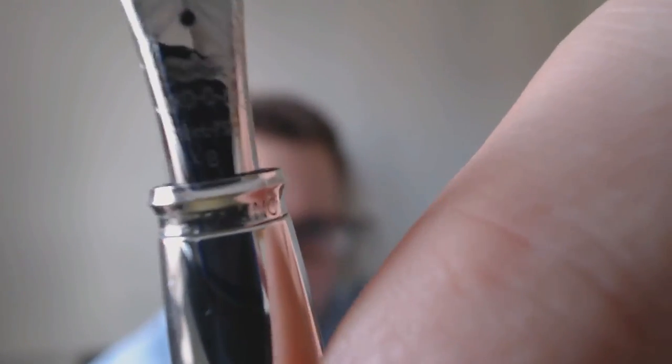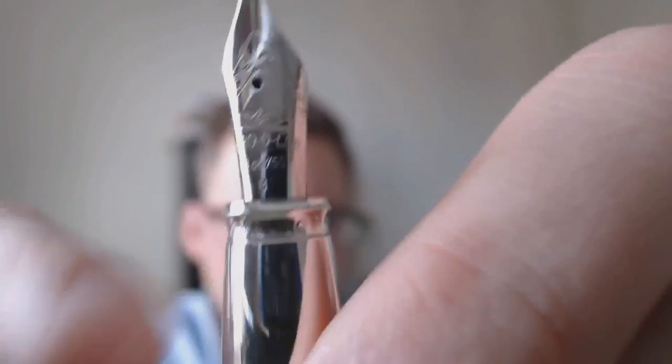Uncapped it's 139 millimeters — about five and a half inches. The section diameter at the narrowest point is about 9.5mm and at the widest point about 12.5mm. One thing I haven't shown you yet is that on the section there is a marking — it says '925 Sterling,' which is quite cool.